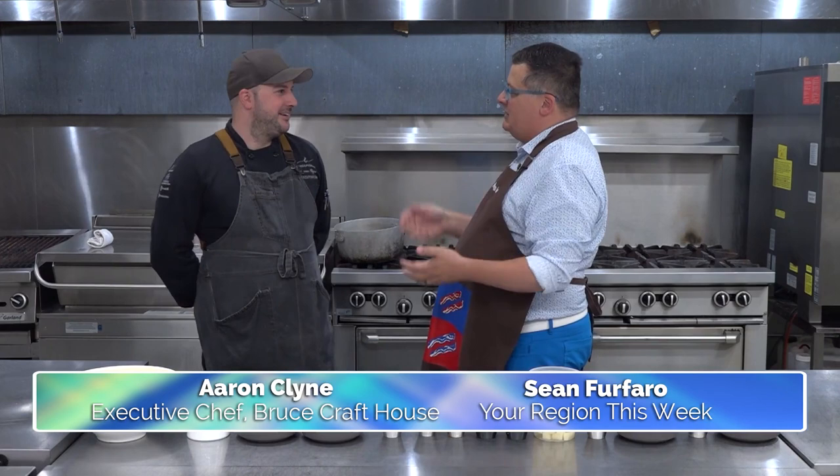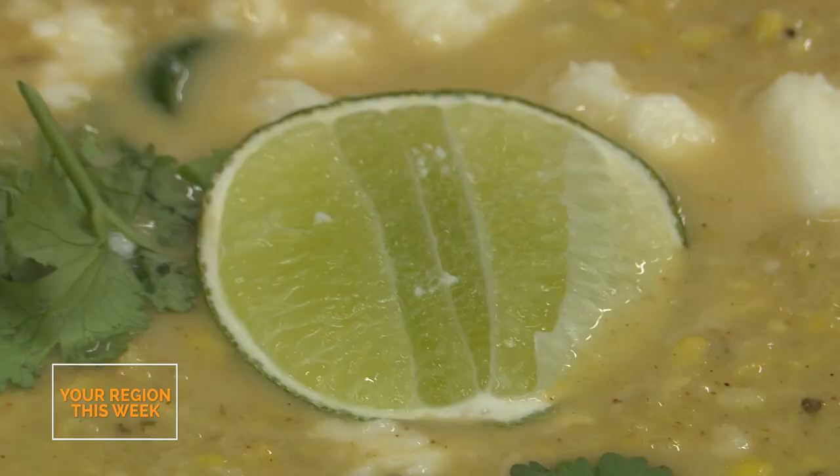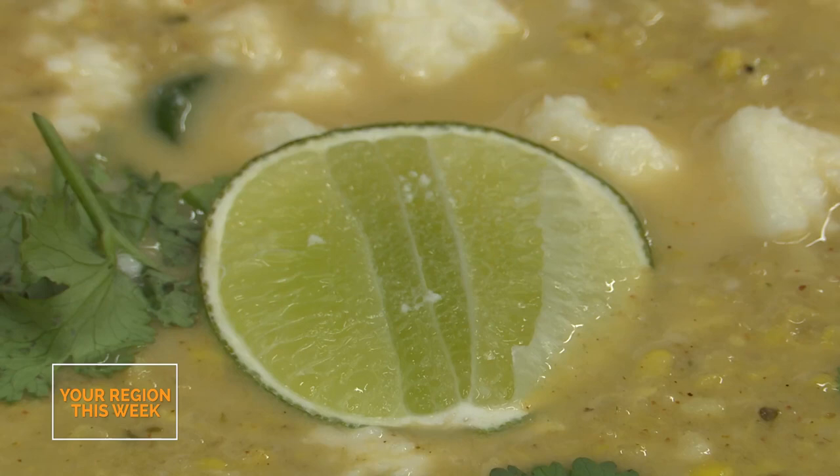Aaron is here for another amazing episode of Dine with Klein, and I have talked to you about what we're making here. I'm so excited. We're taking it to the streets of Mexico. What are we making today? With it being fall in Ontario now, there's nothing better than Ontario corn. We're going to make some Mexican street corn soup.